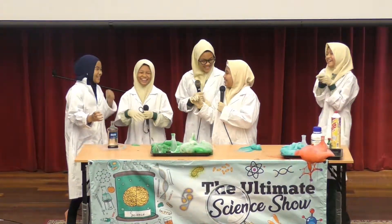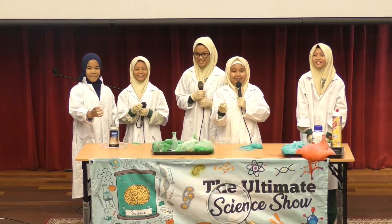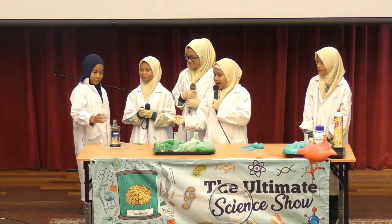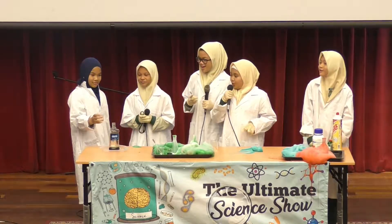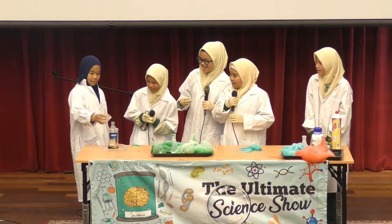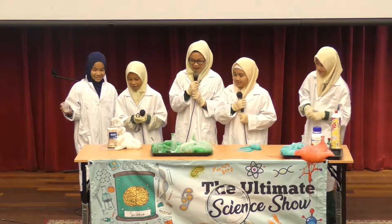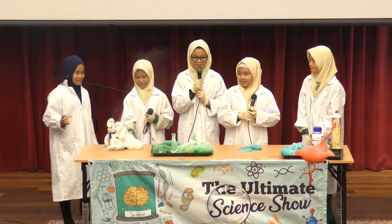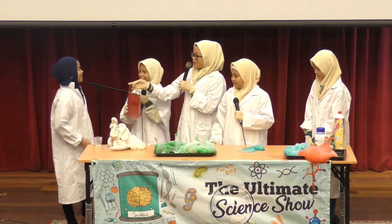Not yet. So, are you ready? Are all of you ready? On the count of three, you can pour it inside. Count with us, everybody. One, two, three. Wow, that was awesome, isn't it? Thank you for your participation. And here are some tokens of appreciation.